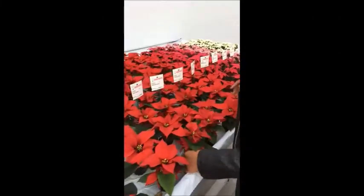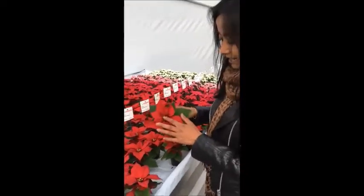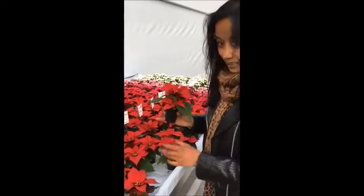You can see that the Astro is also very suitable for a six centimeter pot. It has a really nice Yastia and it's quite cute. Nice for added value.